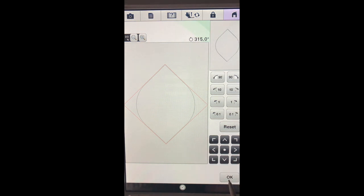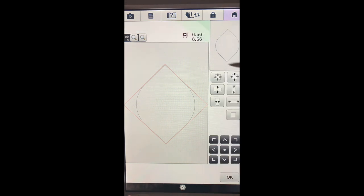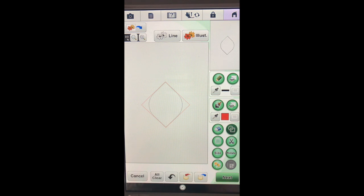We'll say okay and now I'm going to adjust the size. You'll see that it's six and a half by six and a half inches. This button makes it bigger and this button makes it smaller. I want to take it down to just under four inches, so about 3.75. Once we have it to the size we're looking for, we'll say okay.